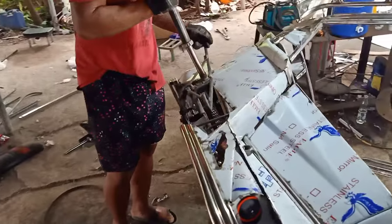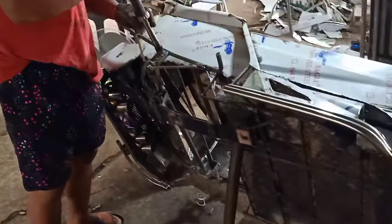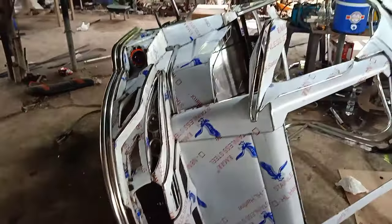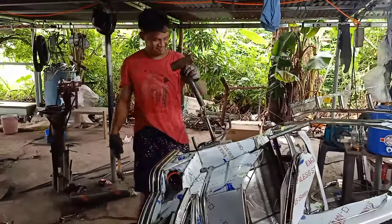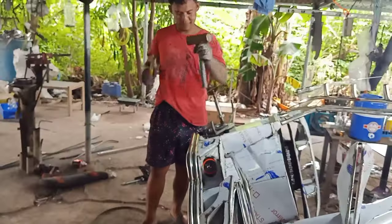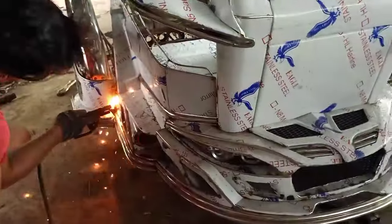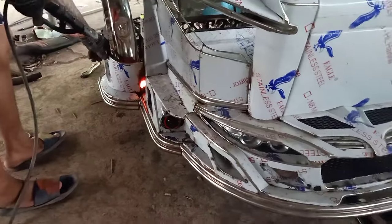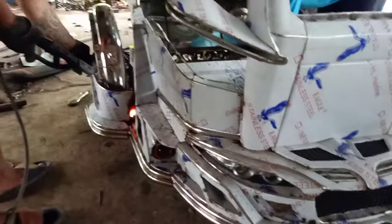Kasama yung side wheel connection ng motor. So kukompleto na ni Brian yan. Tsaka sa mga gusto magpagawa mga bossing, mag-PM lang po kayo. Iwan ko po yung contact number ko dyan sa may description mga bossing. Hanapin nyo na lang po para mag-usap po tayo kung ano po yung gusto nyo na kukunin or orderin.